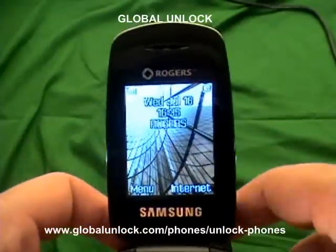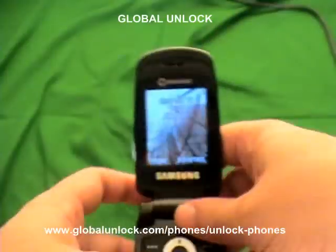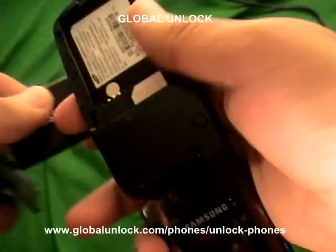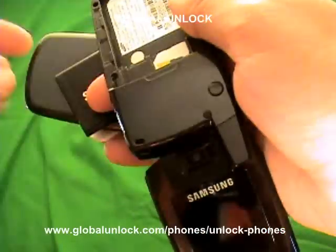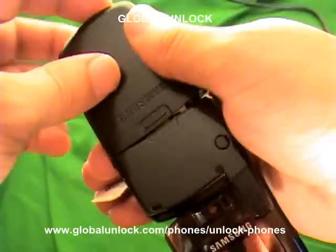Let me show you exactly how to unlock it. Assume you've got your unlock code. Let's take this phone here, which is with Rogers — you can see it's a live Rogers phone. Before I actually show you how to unlock it, let me just show you that it's locked. So I take out the Rogers SIM card and put a Fido SIM card in here, and you can see what's going to happen.